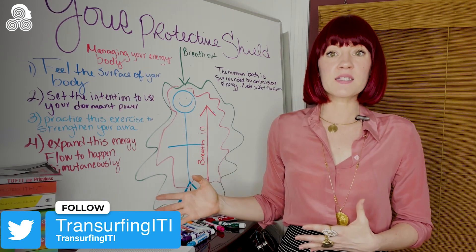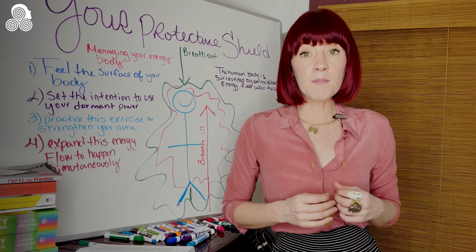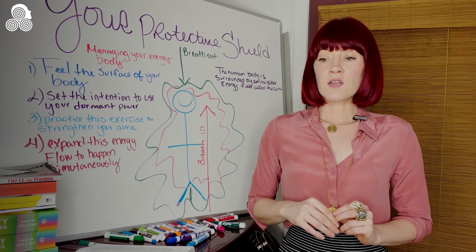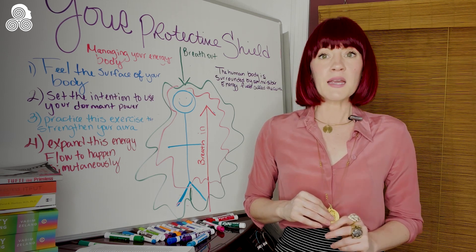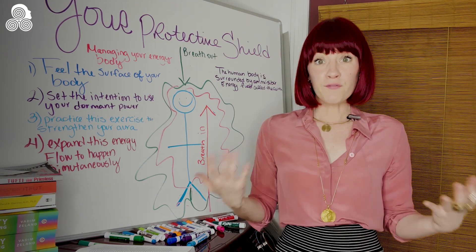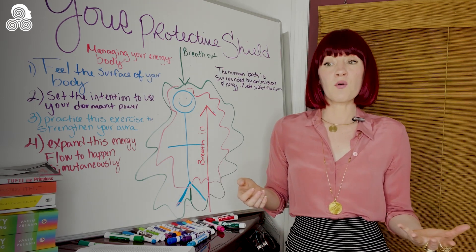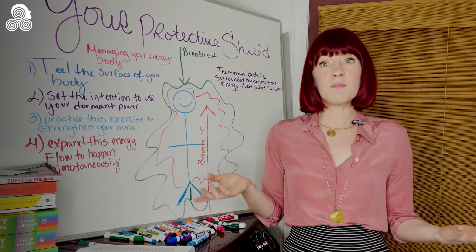It's this exercise that can get your energy levels back up pretty quickly. And remember, as Vadim Zeland states countless times in the book, you need adequate energy levels to properly and successfully Transurf. This is kind of why, when I first found Transurfing, I was like on Cloud Nine — everything looked good, I was super energized, my world view had completely transformed. And I'm like, oh my God, this is amazing!